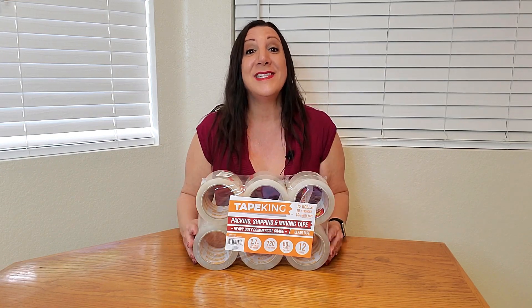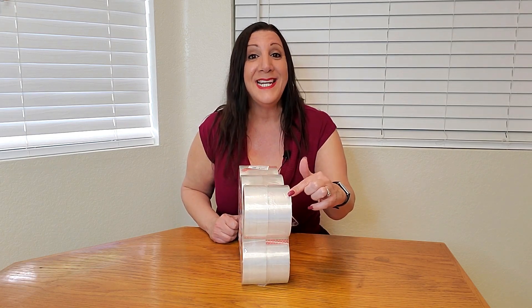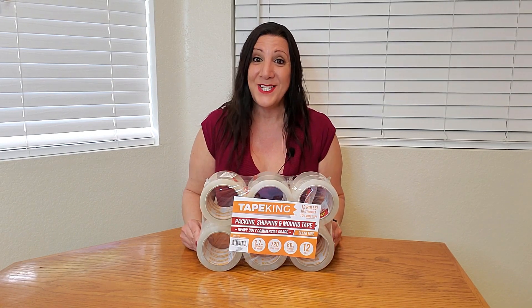Each roll consists of 60 yards of tape and it also measures 1.88 inches wide. It is also 2.7 millimeters thick, so it's very heavy duty.